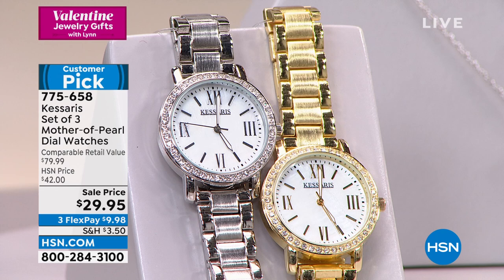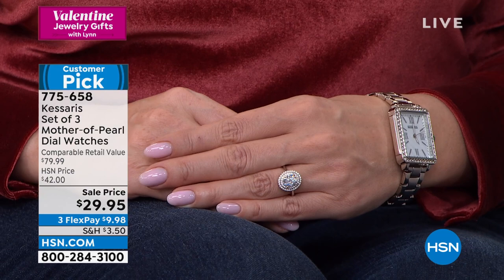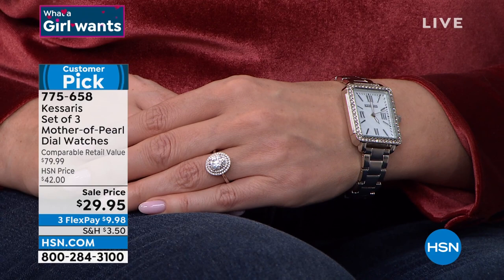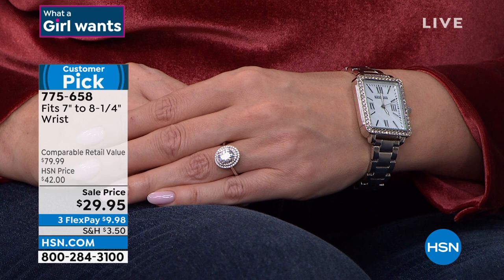The dial is mother of pearl. The hands actually glow in the dark — those are an upgrade. Then look at those Austrian crystals around the outside. That presents like a very expensive watch that you've seen at the mall that frankly goes for $1,950 in stainless steel with diamonds on it. That's the look you're getting.